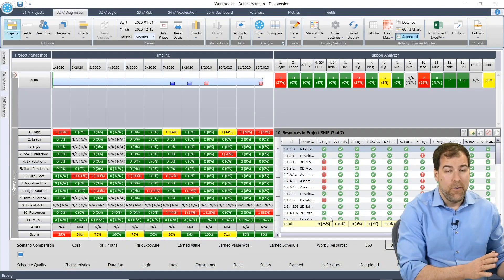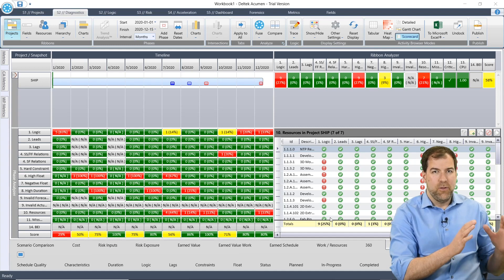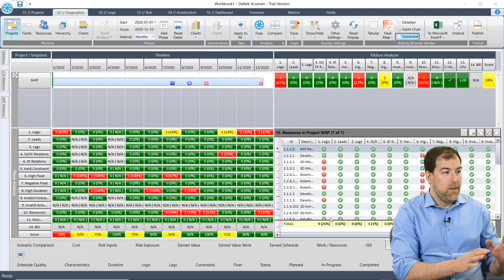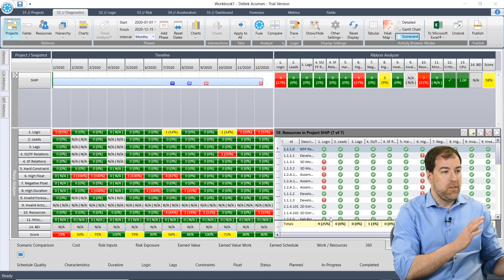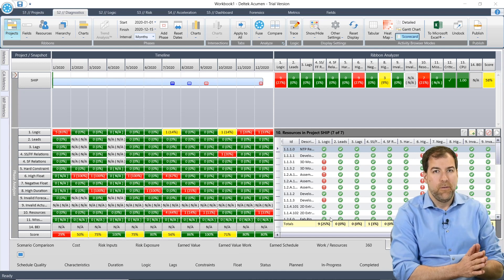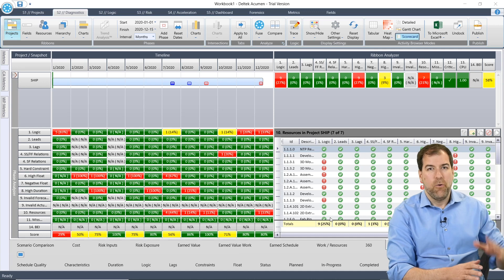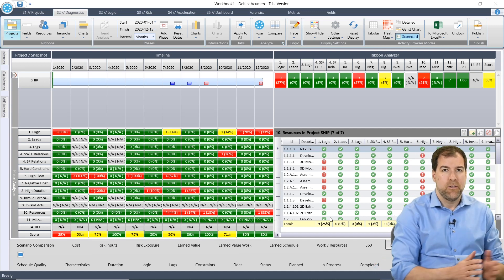Let me start by saying: if you have never used Deltek Acumen Fuse before, it's a little bit like stepping into the cockpit of a 747. There's an enormous amount of buttons and things and colors — you can tell this is a power tool. But like being in a 747, it's exciting, but how do you make it go up? That's kind of the question, and that's what I want to do — try to break this down for you a little bit.